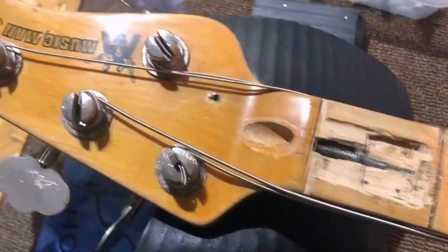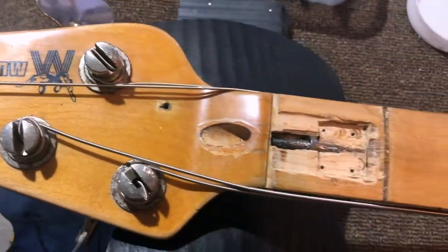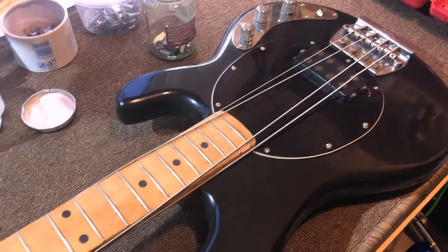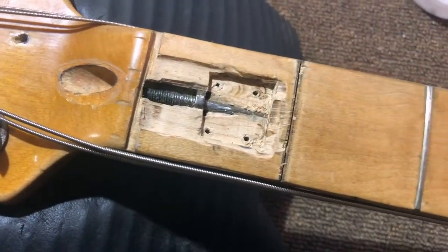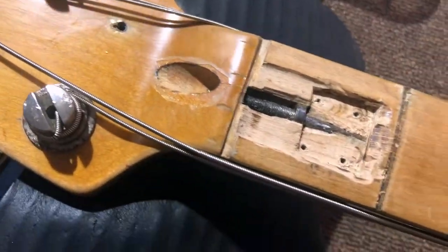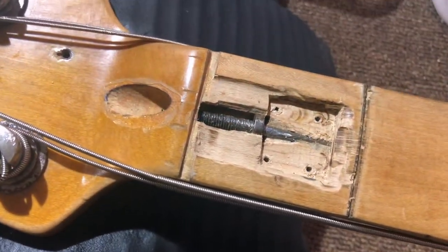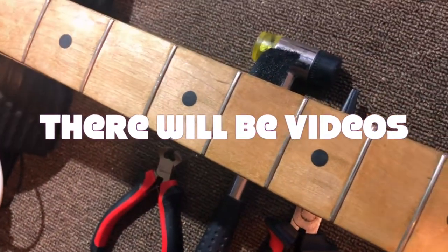What do you know — a Music Man Stingray bass, 1979, worth a lot of money. This is just a short video to bring you an update, because I haven't posted a lot of videos recently — I've been working on some major projects which have taken up my time. Let me show you a few things.